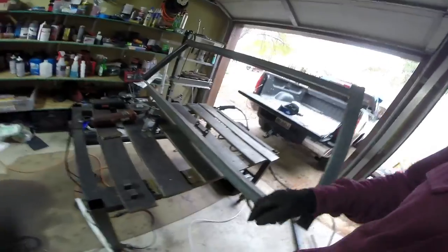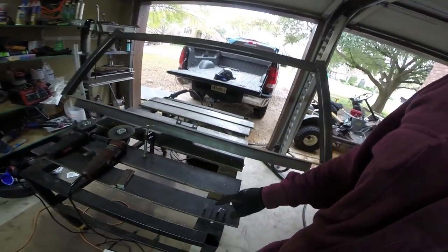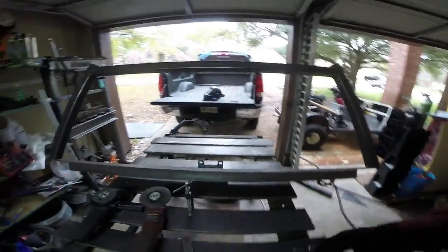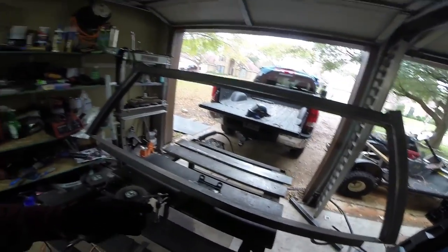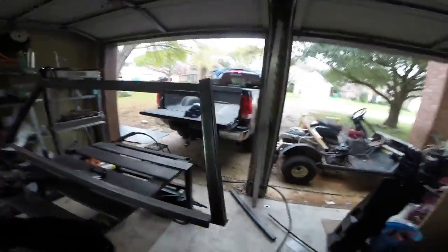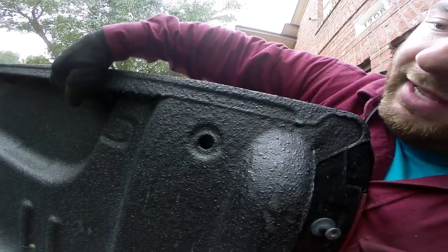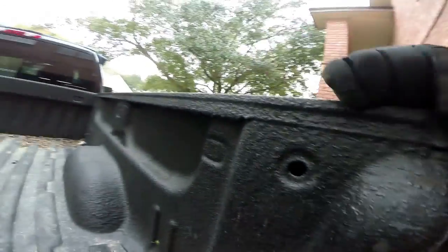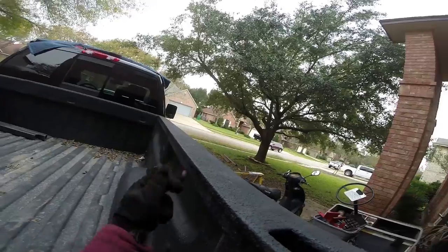We just took some bar stock and made these little mounts — these are our LED mounts. I'm going to drill a hole in the middle of each of these and weld them on here. And these are our side plates. What these are going to do is go under here — you can see there's a lip on this bed, and these are going to be the reinforcement plates that go up in there, with holes drilled through so that bolts go all the way through right in there.